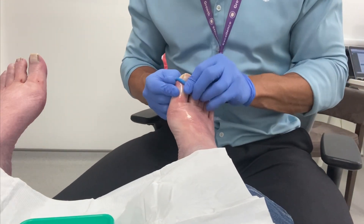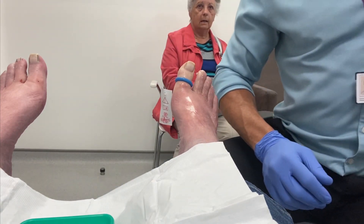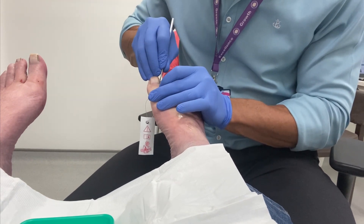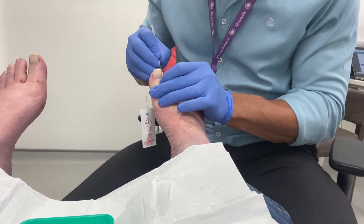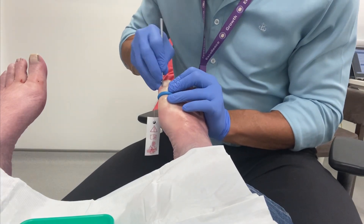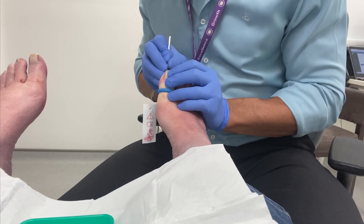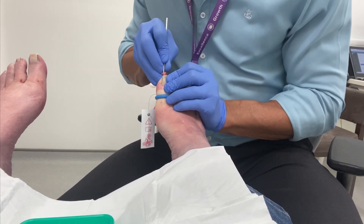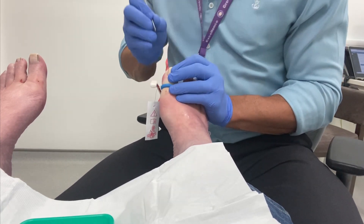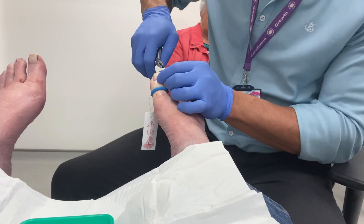Welcome to another one of my series of nail surgery videos for ingrowing toenails. This gentleman has been suffering for many years with ingrowing toenails to both first toenails and his left second, heavily involuted nails. He is diabetic and has been putting off having these treated for some time. A recent bout of infection, which took more than several weeks to clear, has forced him to consider having nail surgery performed.